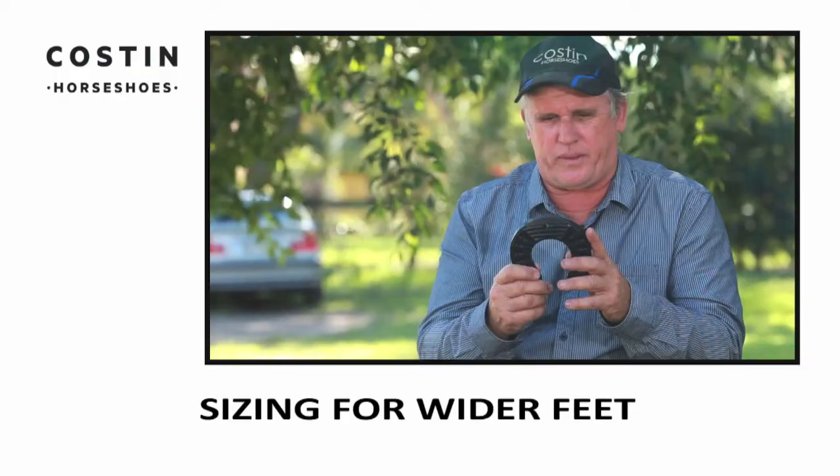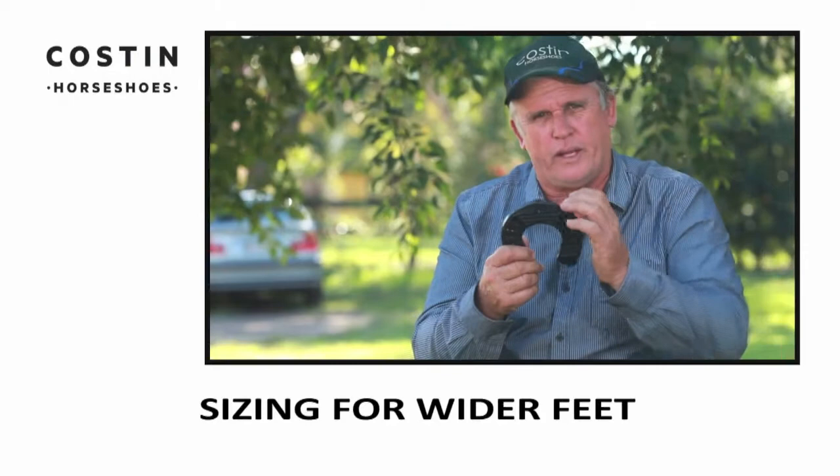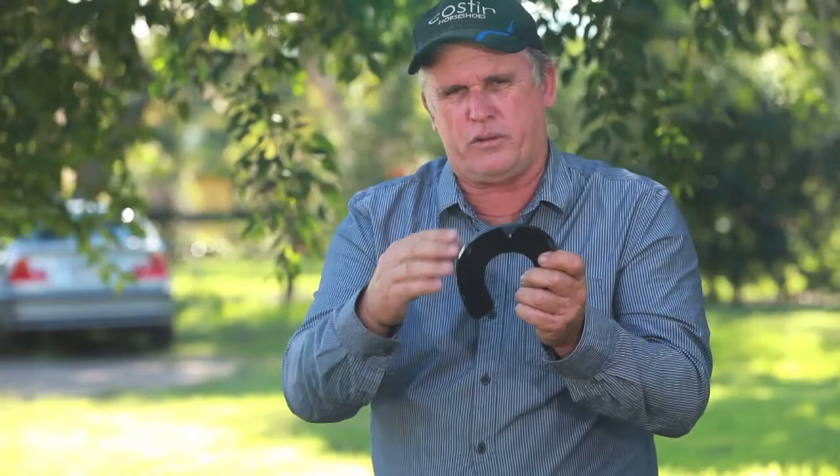If you need a shoe that is fuller, put a shoe on that's big — put a shoe on that fits those parts you're talking about. You can cut the excess off. It's not like you're stuck with this size. If your horse is a bit bold and a bit fuller in the toe — which it probably won't be, I haven't had a lot that are fuller — put a bit bigger shoe on. It is a fuller shoe. And then just cut the excess off.